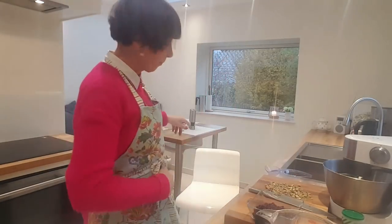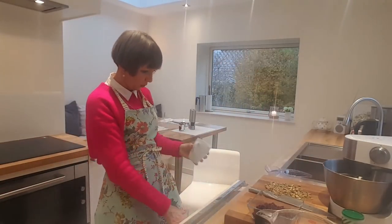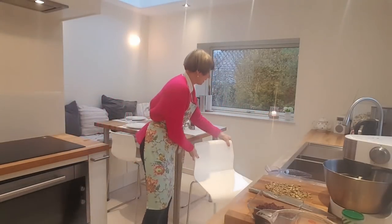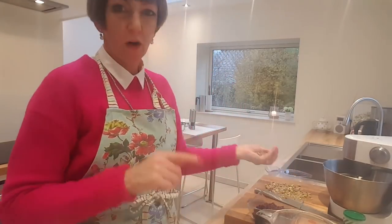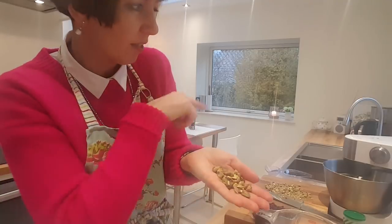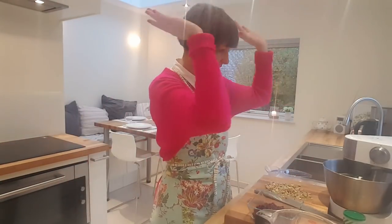I sat down with a cup of coffee, listened to a couple of songs on the radio, and just got on with it — got it done. I chopped the pistachios up slightly, because obviously they're not going to the food processor — they're just going into the mixing bowl this time. So anyway, let's get on with that.